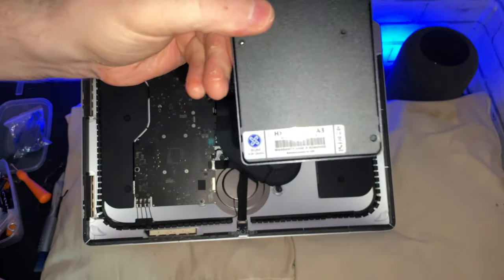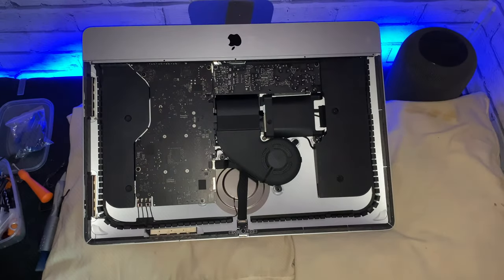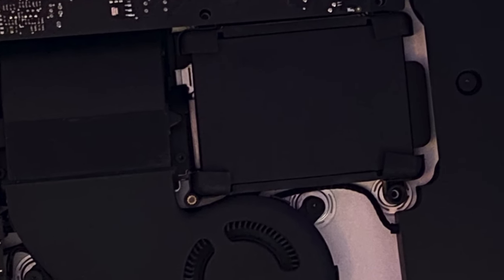You know it's amazing what an SSD can do. This SSD will be miles better in performance. The installation of the SSD was pretty straightforward. Next I had to reattach the brackets using the four screws.